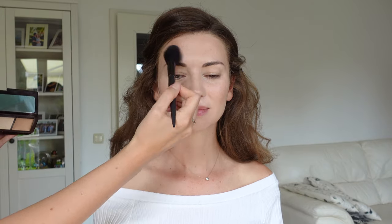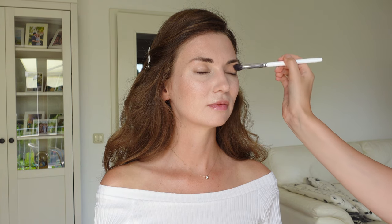Then using the same brush, I apply the highlighting powder on top of the cheekbones, in the center of the face, and a little bit under the eyes. You can already see this wonderful perfect glow. With a bronze powder I will define the eyes, blending it in the upper and lower lid.